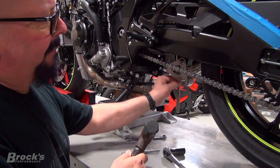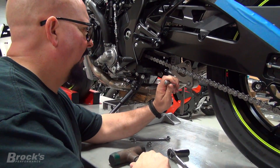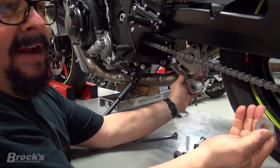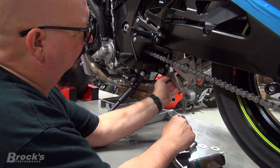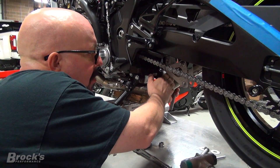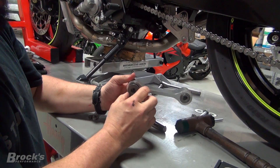A little secret you can use: if you're going to hammer the bolt out, instead of going directly on the threads, just put the nut on a little bit, punch that, then take your punch. So nut and bolt - pretty simple stuff. Now we're going to go ahead and swing this down. You can see from the factory it's got a couple of shim washers, and it's also got an inner bearing race that goes inside the needle bearings. We'll leave that in for now and do the same thing with the other side so that we've got it out completely.